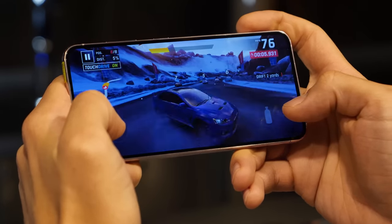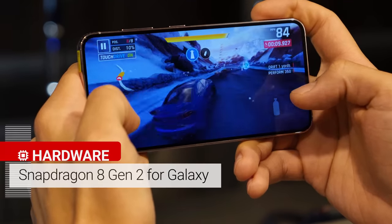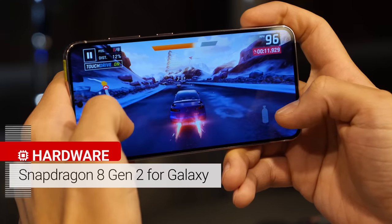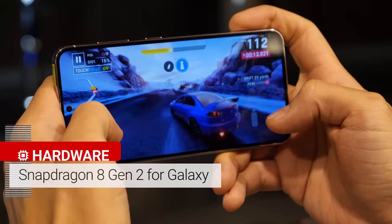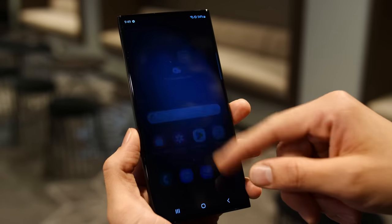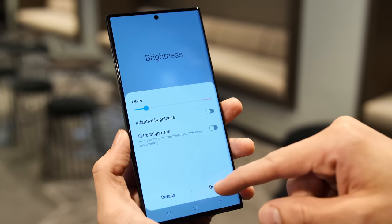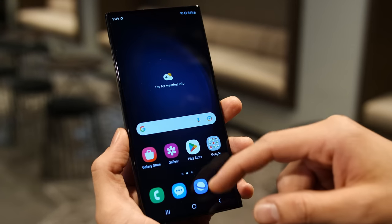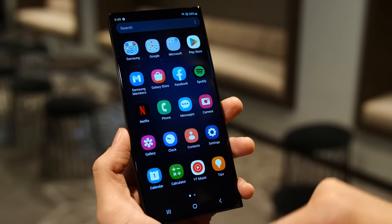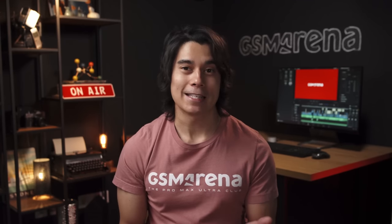All of the S23 models bring the same custom chipset, and we're not talking about Exynos. It's called the Snapdragon 8 Gen 2 mobile platform for Galaxy, and is basically a higher-clocked version of the latest Snapdragon chip. Coupled with Samsung's latest One UI 5.1, which brings under-the-hood optimizations, the user experience should feel smoother than ever. The more powerful image processing should also mean better camera performance, especially at night.